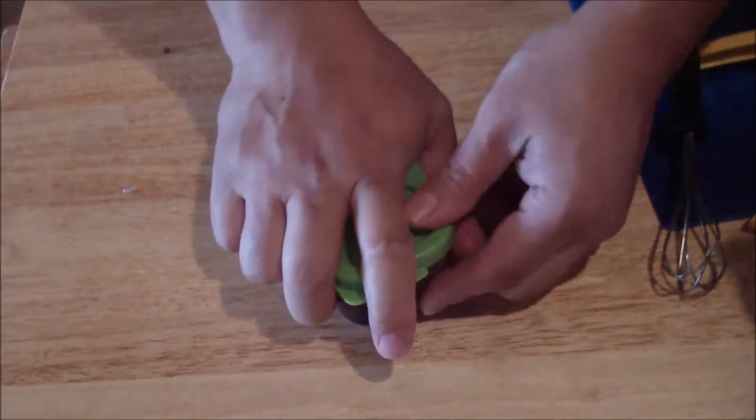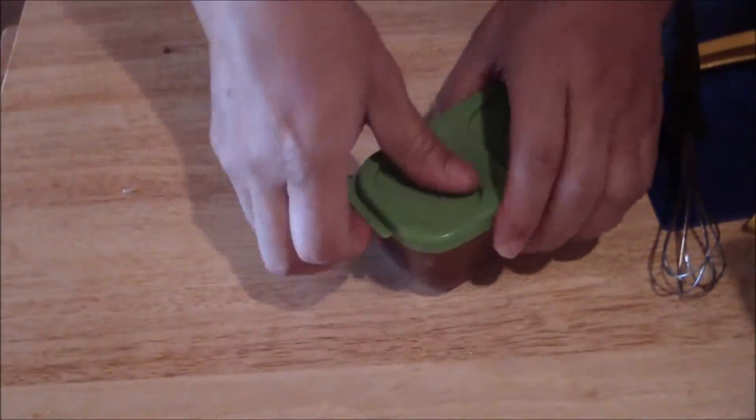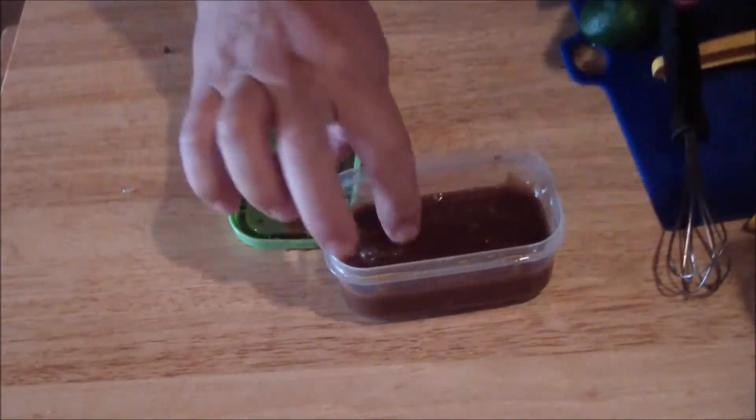This would be the alternate way of doing it. Just make sure it doesn't leak on you. Shake it up really good and you will have a nice, good vinaigrette. It holds together.